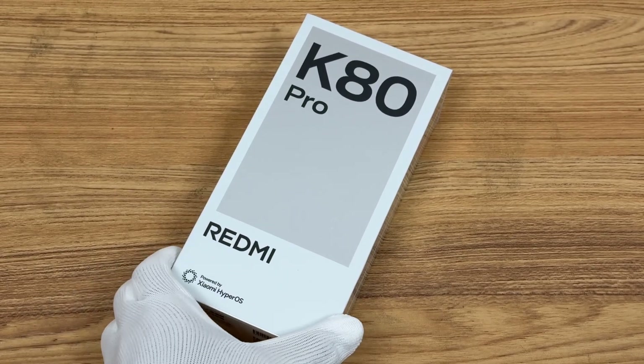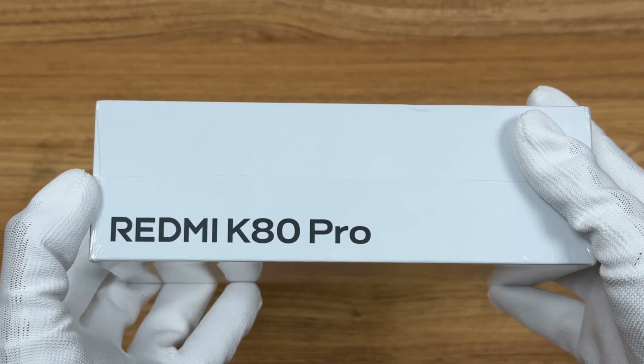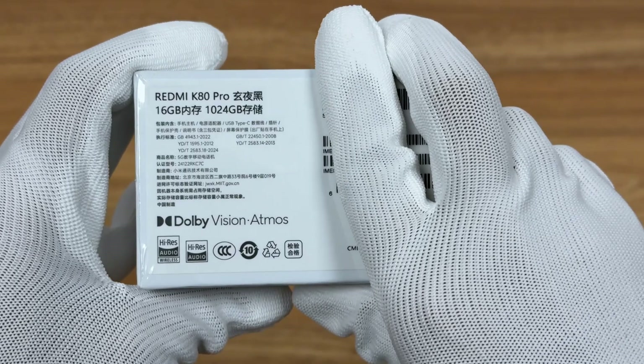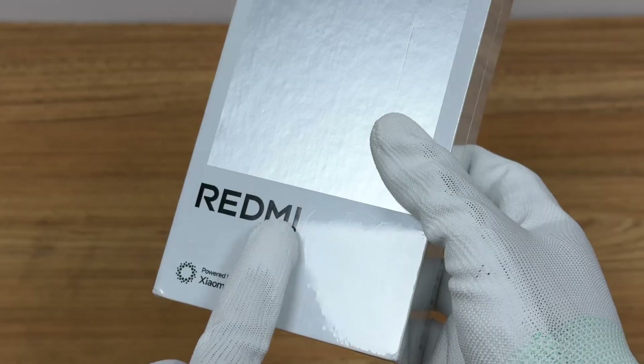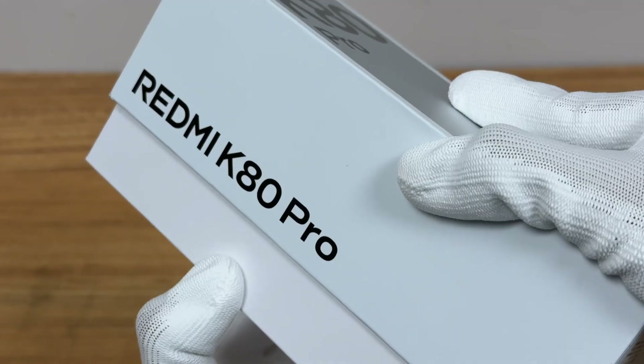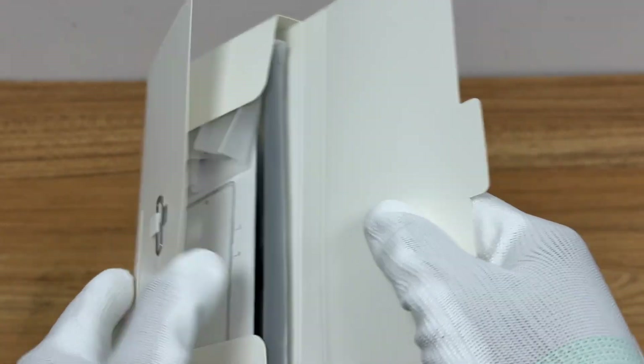With the release of the Redmi K80 series, Charger Lab got the Redmi K80 Pro as soon as possible. It is equipped with a 6,000 mAh battery and 120W wired fast charging, and adopts the Qualcomm Snapdragon 8 Elite and HyperOS 2. Let's take a look at the performance.